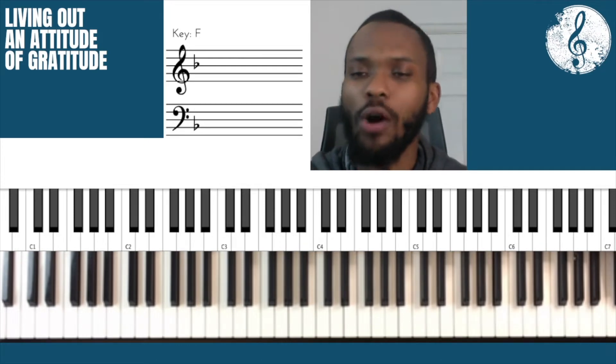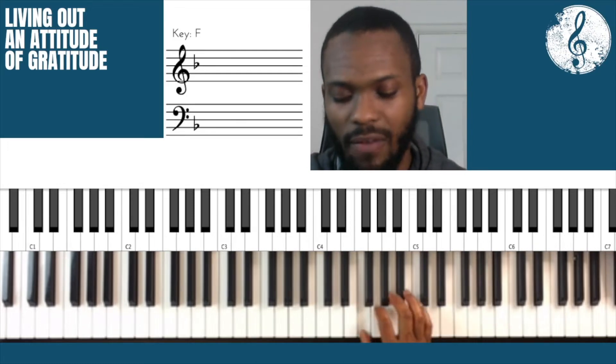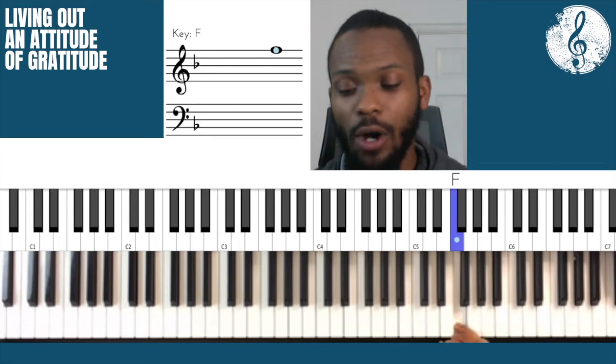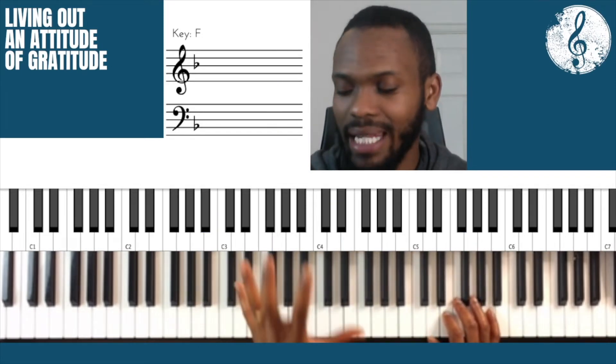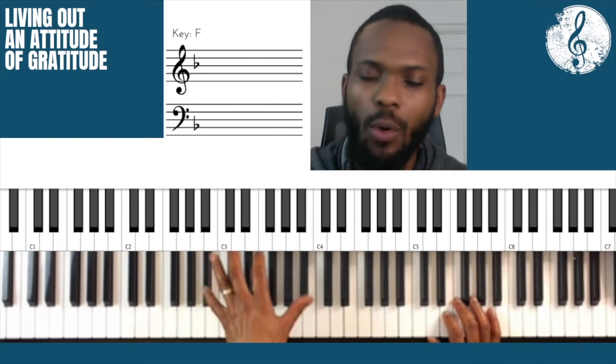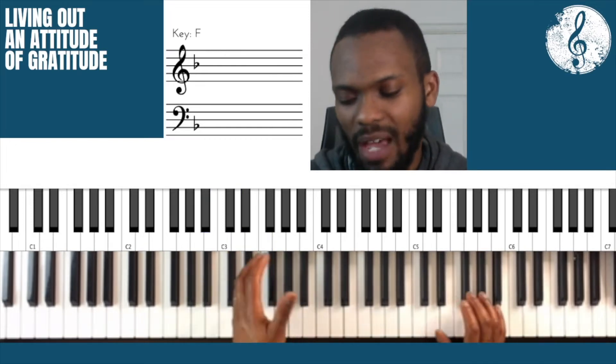Today I'm going to be looking at the song by One Republic called "I Ain't Worried." We're in the key of F and it's going to sound a little something like this. I'm using this as a way to expand your left hand in terms of playing tenths and playing chords in a more elaborate way. We're going to be looking at the hook — I've adapted the melody a little bit. Have a listen.